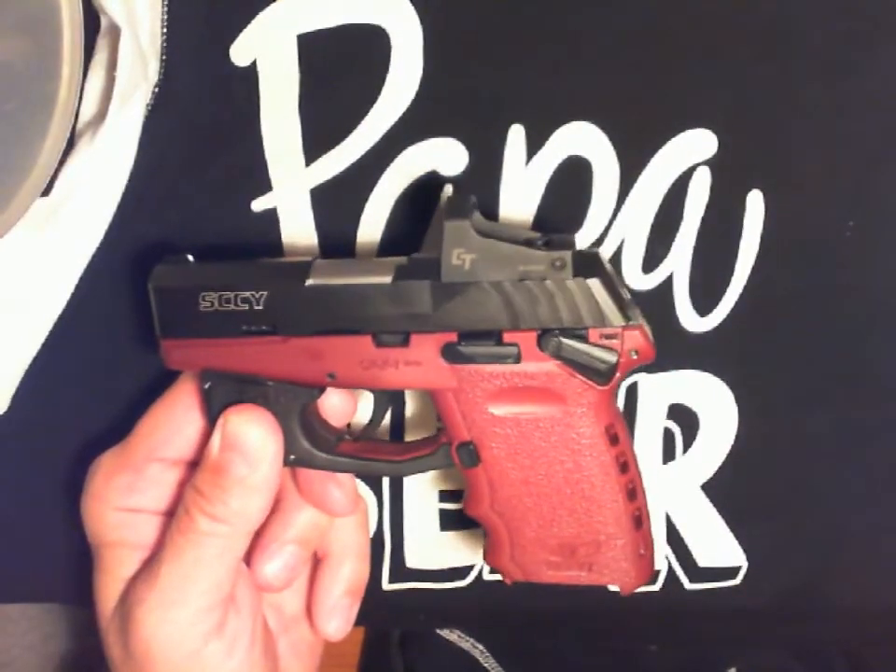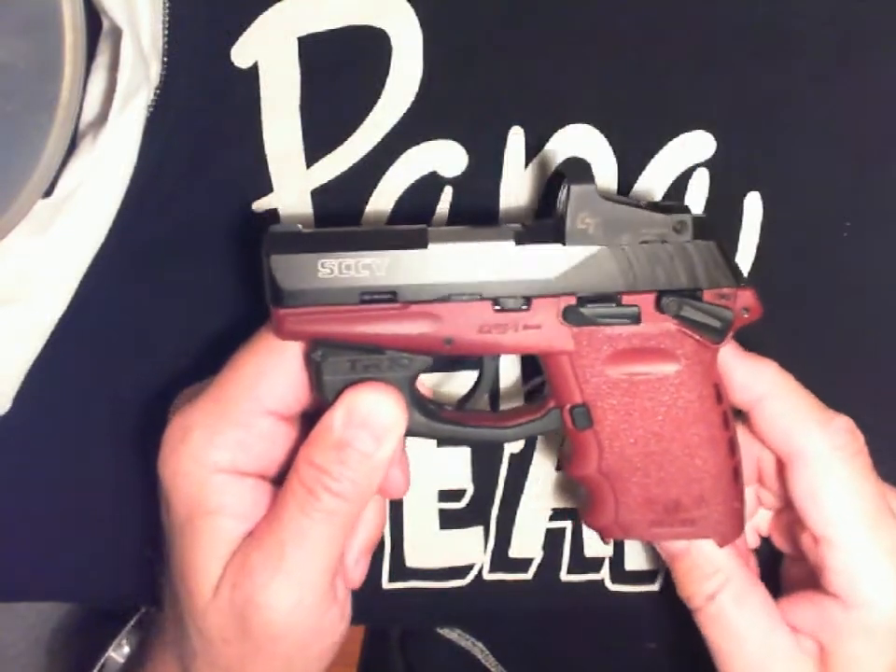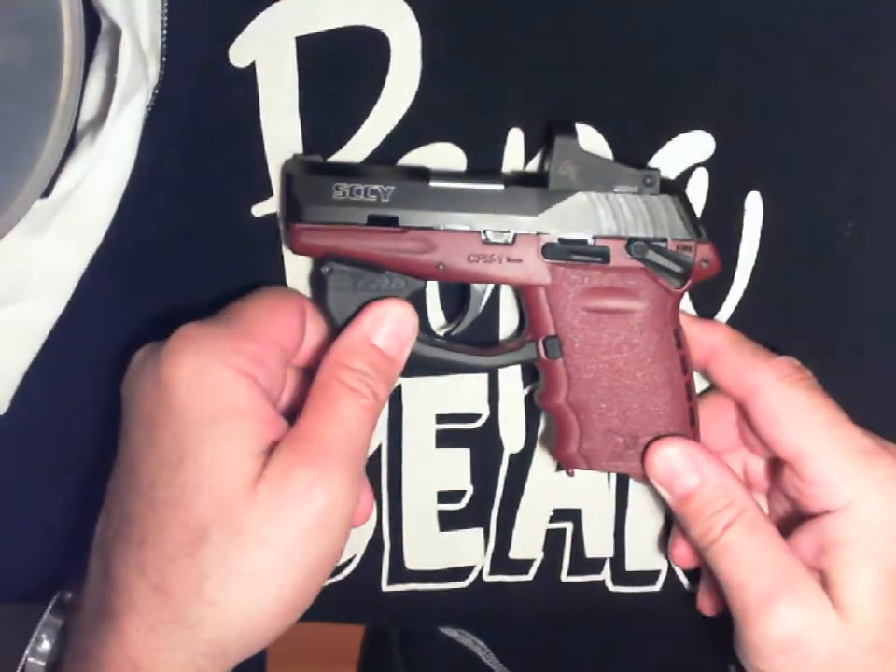And it's free. Just an FYI if you want to reduce your trigger pull on the SCCY CPX1 or CPX2.